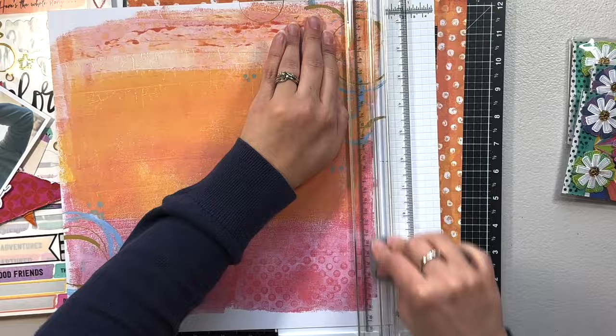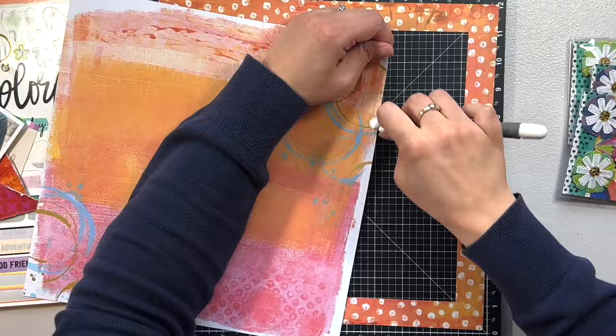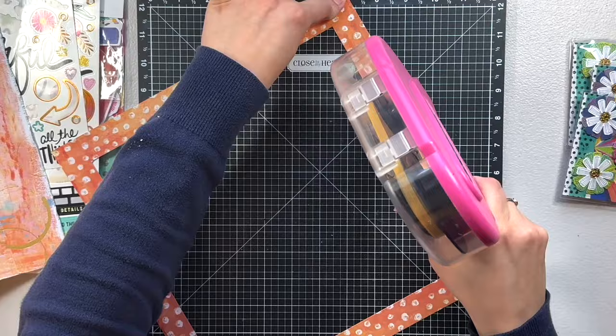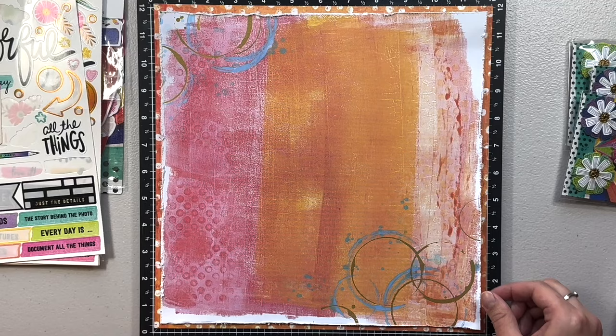The background paper came from the Discover and Create mixed media pad. I went off the color scheme and stuck with the orange and the pink. Now that I'm looking at it all done, the polka dotted paper around the edge probably wasn't necessary — I should have done a layer of black maybe to split it up a little bit. It's just a lot, even though I did cut a smaller amount off on each side.